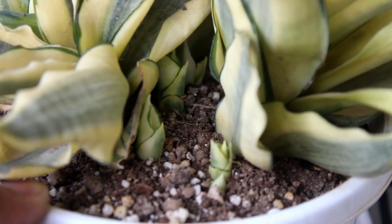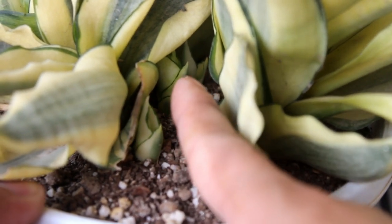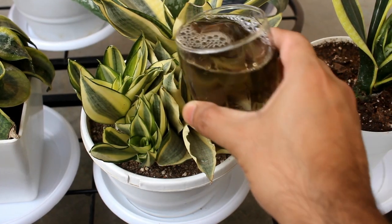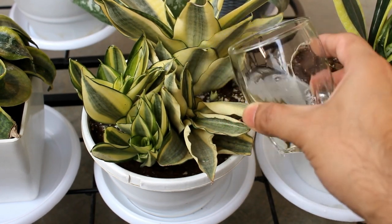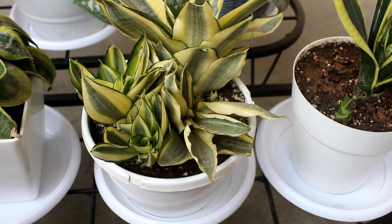This is also the time many plants start producing new shoots or pups. For example, here we can see the pups of the snake plant. Fertilizing them at this time is extremely important so that they can produce lots of new shoots, and as a result we get much healthier and bushier plants at home.